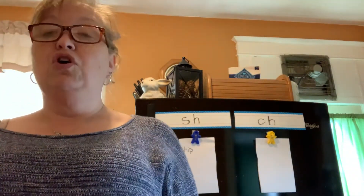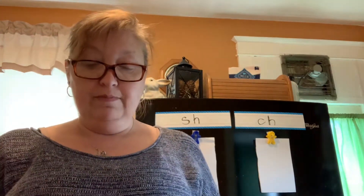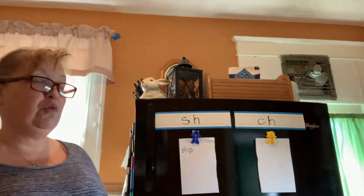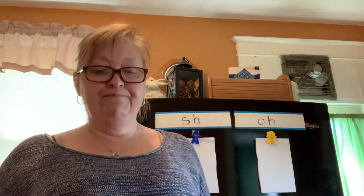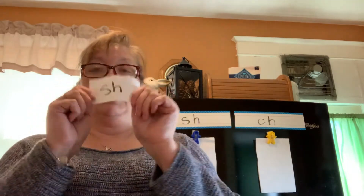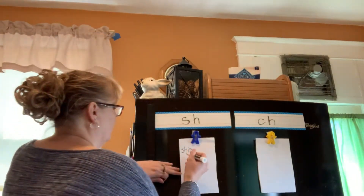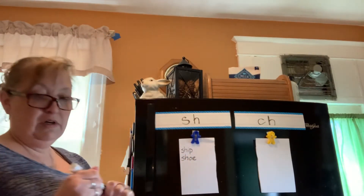Your next word is shoe. Did I hear SH or did I hear CH? Today we're listening for words with SH and CH. Did you hold up the SH paper? That's right — shoe.